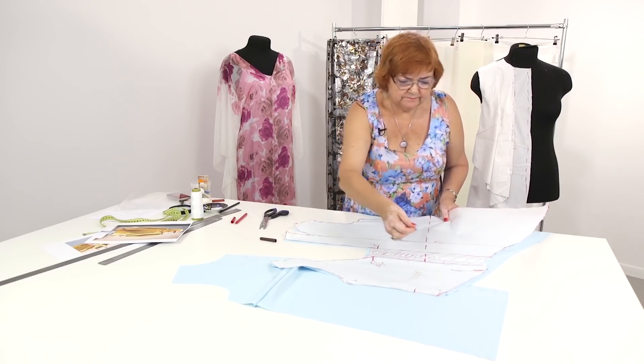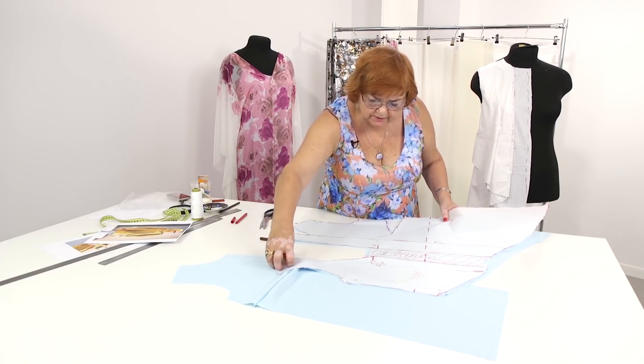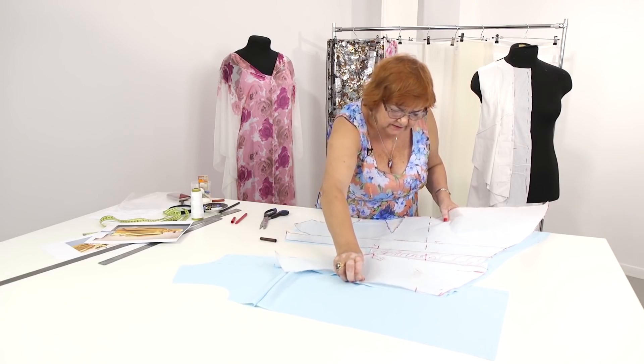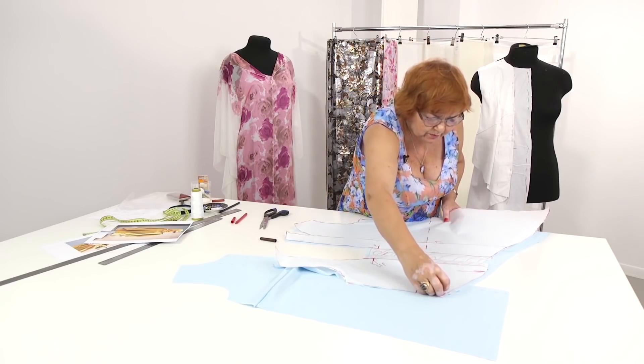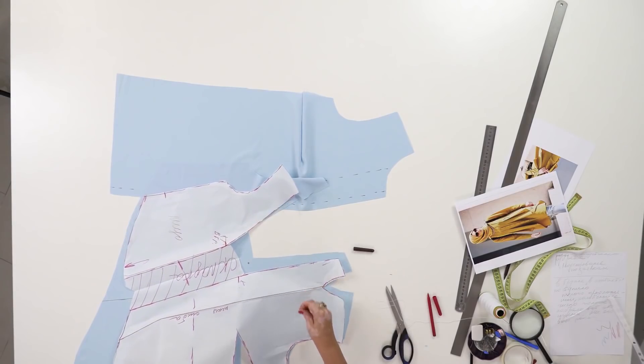Work slowly and accurately. Make sure that you understand what you are doing. I really hope that at least some of you will manage to make such shirts. That's all for today. Next, I will continue working with the shirt — I'm going to show you how to take the front detail. My name is Pauk Šteirina. Subscribe to my channel. Thank you. Goodbye.